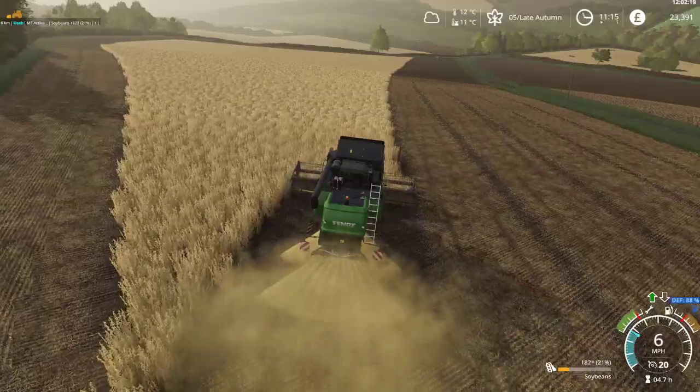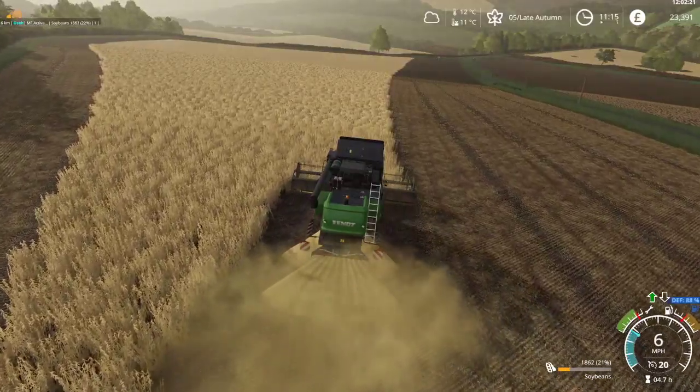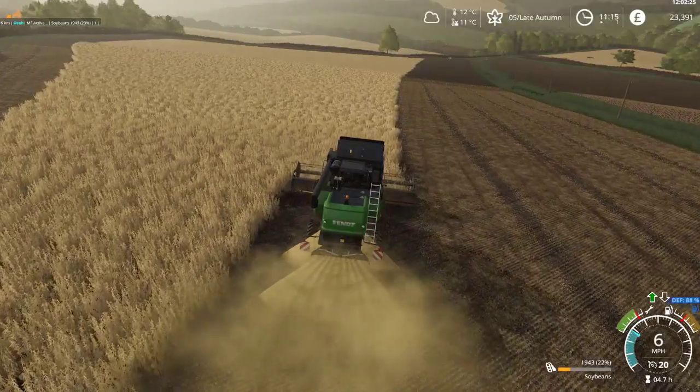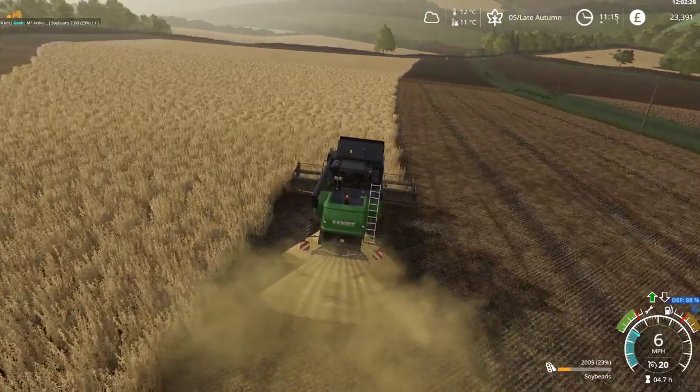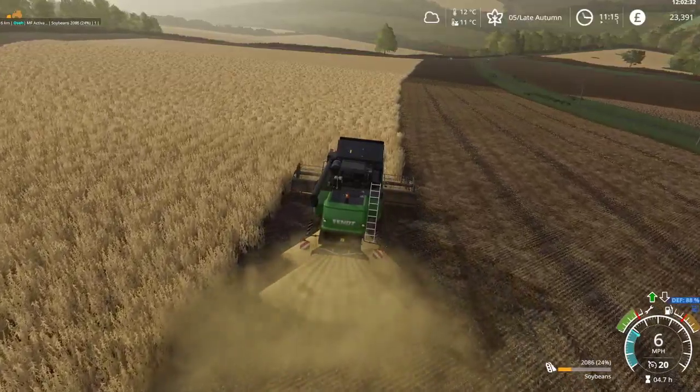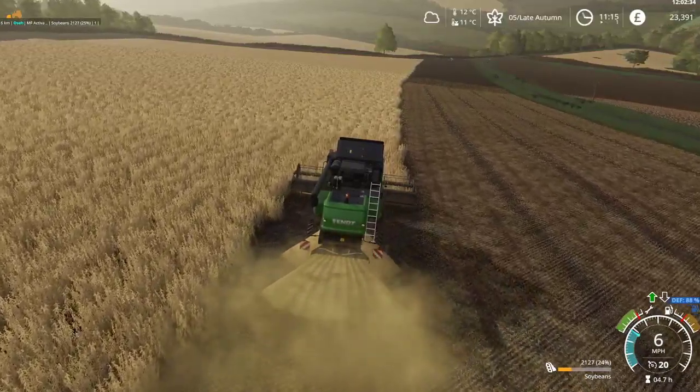I'll go with that — it saves the life on the tractor. We'll just put a cover crop in here temporarily, and we'll plough this field in spring.